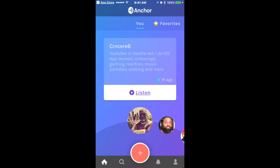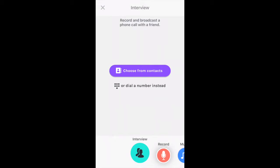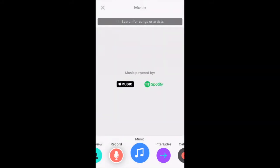To post content, you click the little red plus symbol. That brings up your ways of creating content for your channel. The first thing you see is Interview — that's new, just added a few days ago. This is where you can dial someone's phone number and do an interview with them. To record, you lift the phone to your ear or hold and press the button. When doing a segment on your own station you get five minutes; when someone calls into your station they only get one minute — hopefully they change that to make it longer.